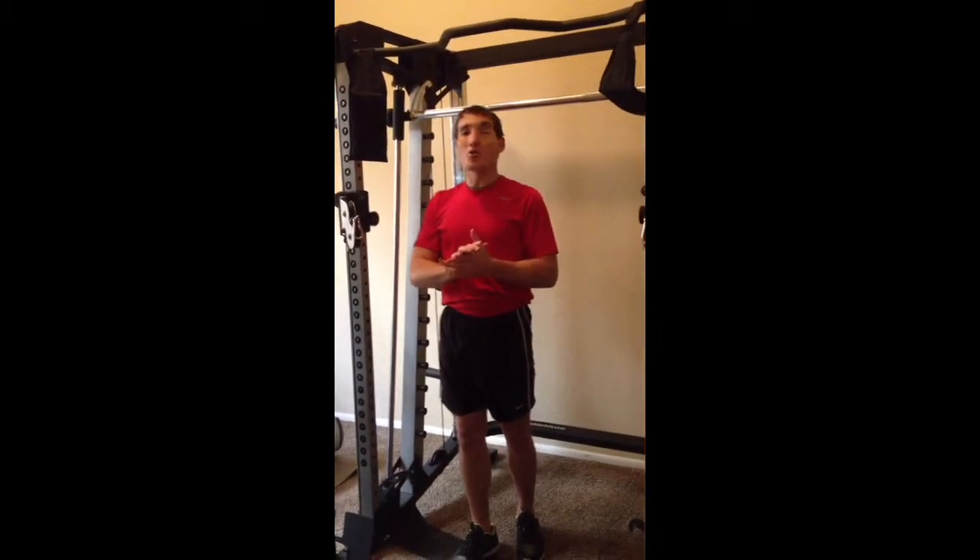Hey everybody, Tanner Gears here with the Absolutely Lean System and AbsolutelyLean.com, coming at you with some suspension core training.